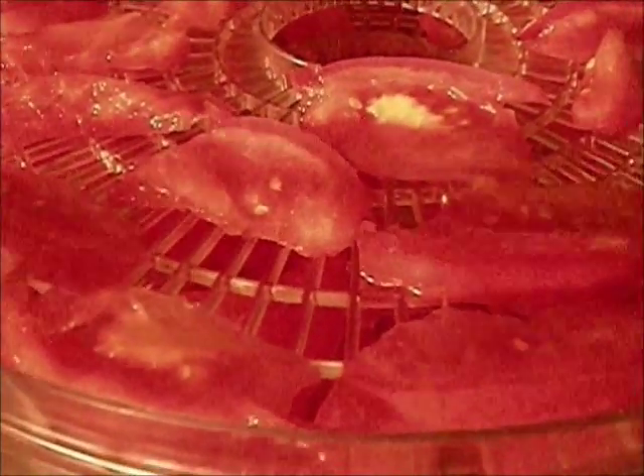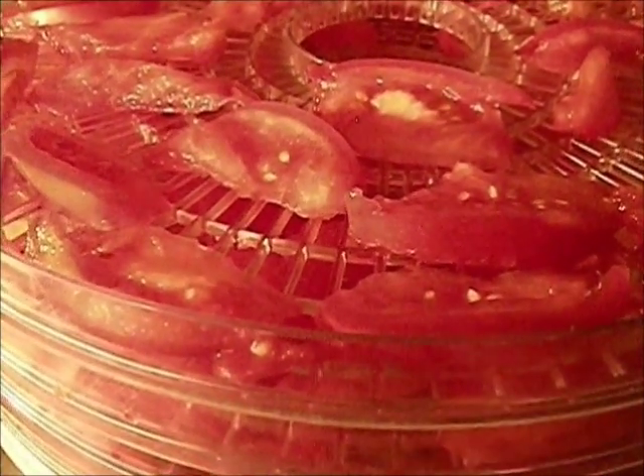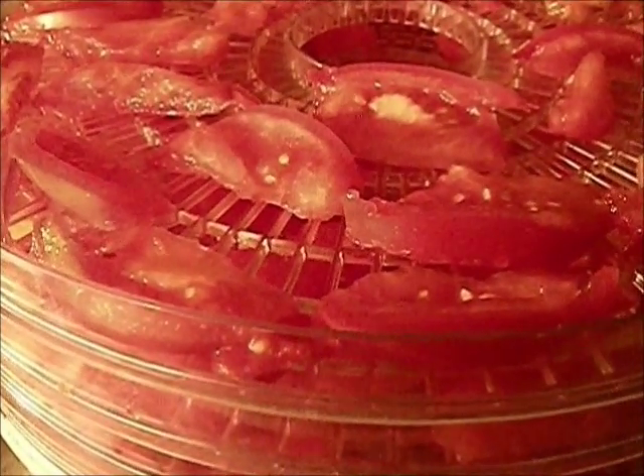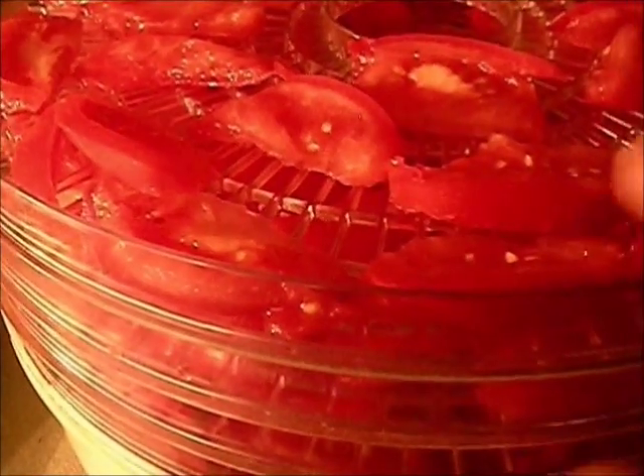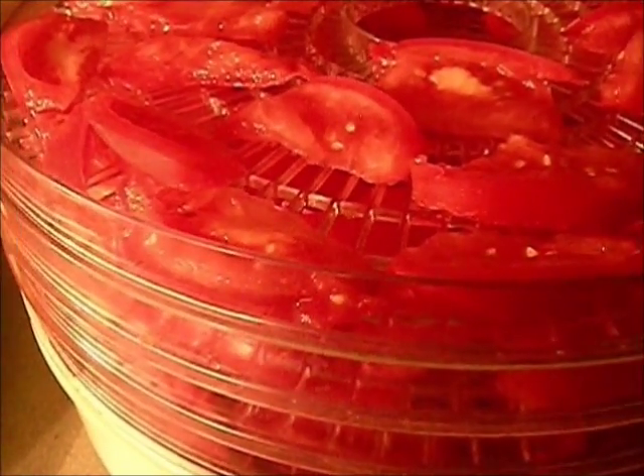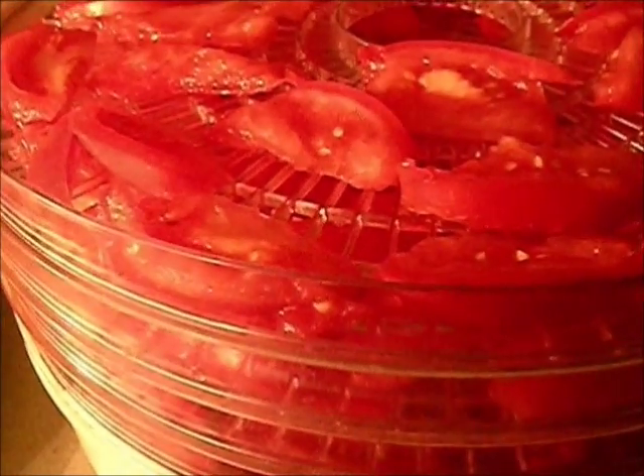Had I cut these a little bit thinner, I'd have probably only got one tomato per tray — which is why I wanted to cut them thicker. Now, if you were going to rehydrate these tomatoes to use as tomato chunks in spaghetti or chili or whatever, you'd want to blanch them just until the skins crack — throw them in boiling water, let the skins start cracking, then take them out and plunge them in ice water.